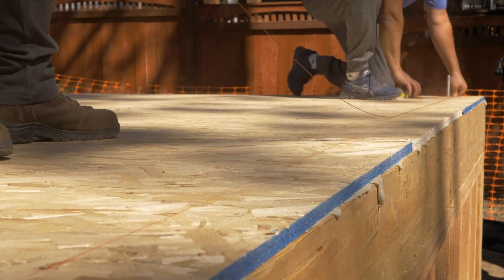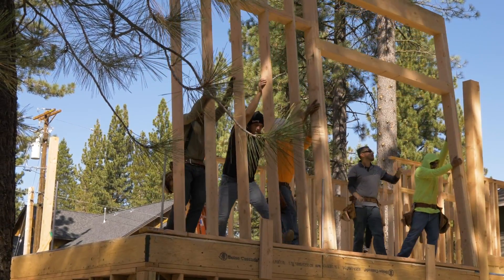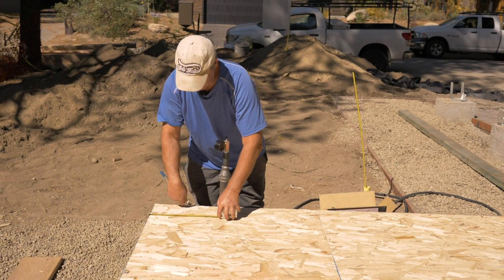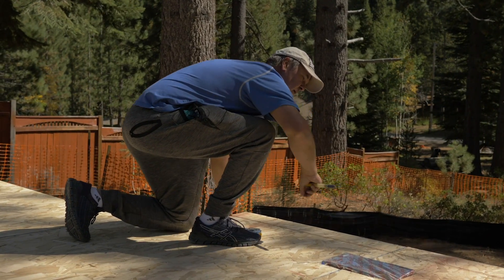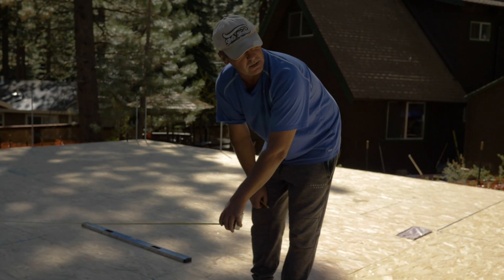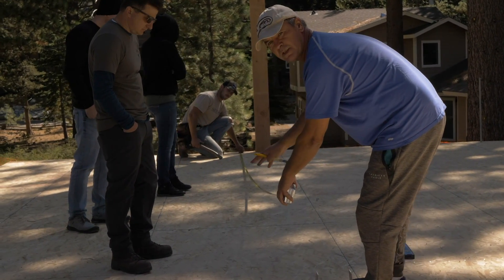Framing consists of snapping layout lines, plating, detailing, and raising up the walls. We take the plans and put them on the first floor. Since our exterior walls are all two-by-six walls, that's five and a half inches. We take the longest wall, mark five and a half inches, and snap the first wall. When snapping, make sure you put the marks at a straight 90-degree angle — you cannot hold the tape at an angle, otherwise your dimensions will go wrong.